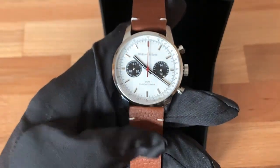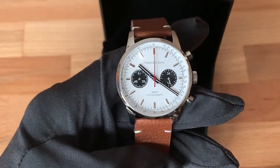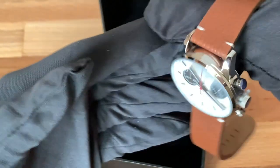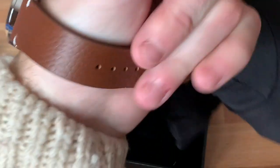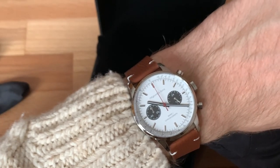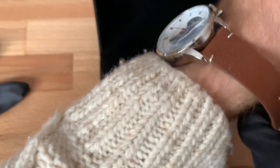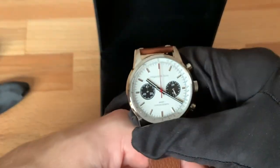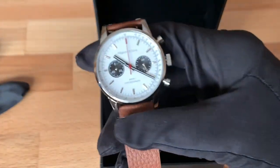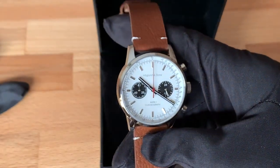Check out the link in the description if you want to inquire about purchasing this piece. I'll leave this review off with a nice wrist shot. As you can see, I have about a 6.5-inch circumference wrist and it fits very nicely with that 40mm case size. This case is quite versatile — people have put a variety of different straps on it and it always looks really nice, so you can really customize it easily.